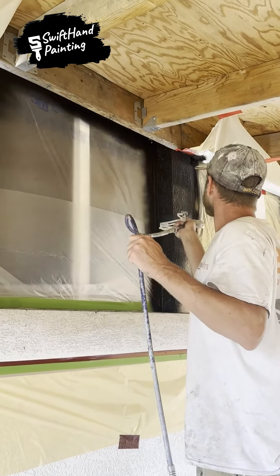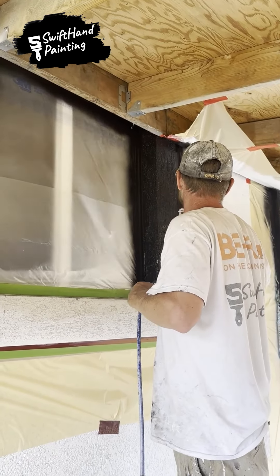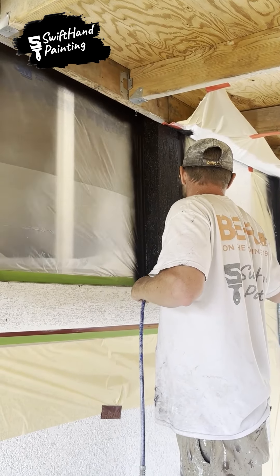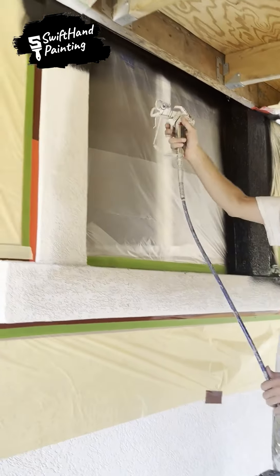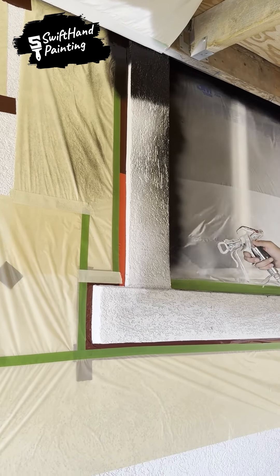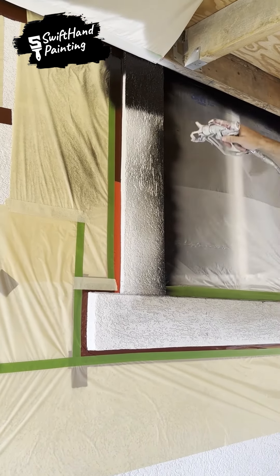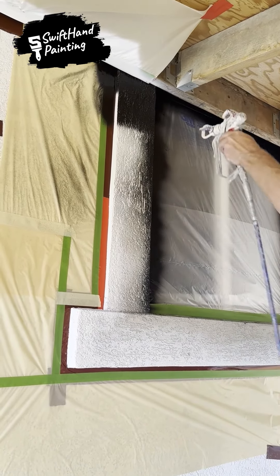With each stroke, the window comes to life, creating depth and dimension with each pass. You'll see an amazing transformation as the layers of black paint progressively build up.